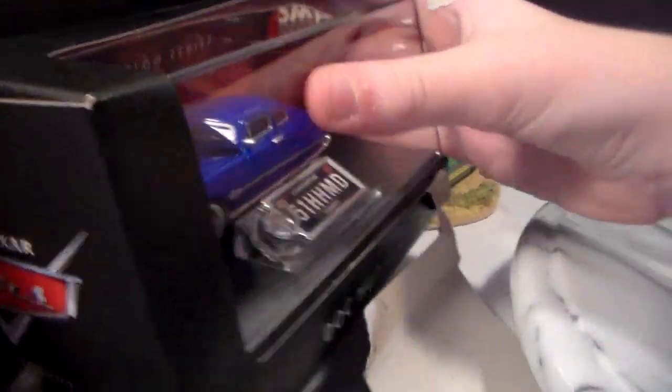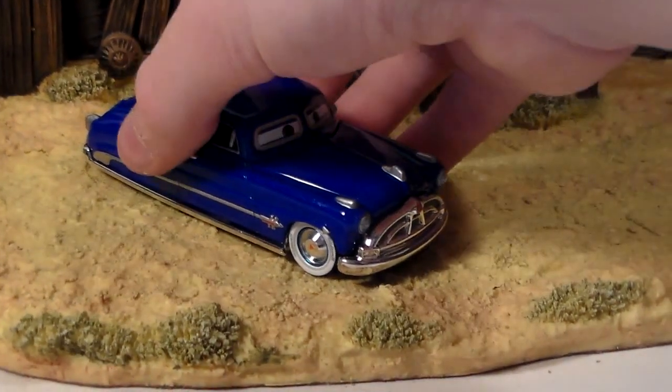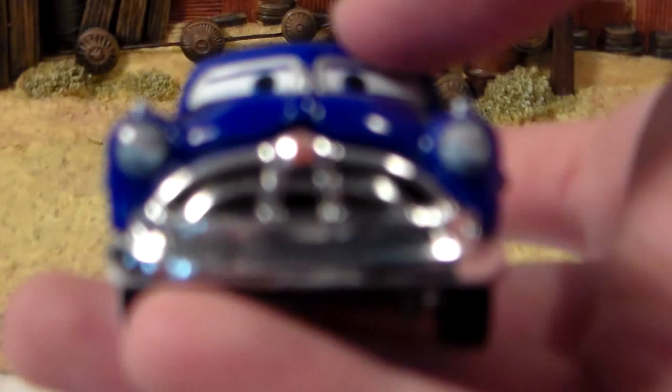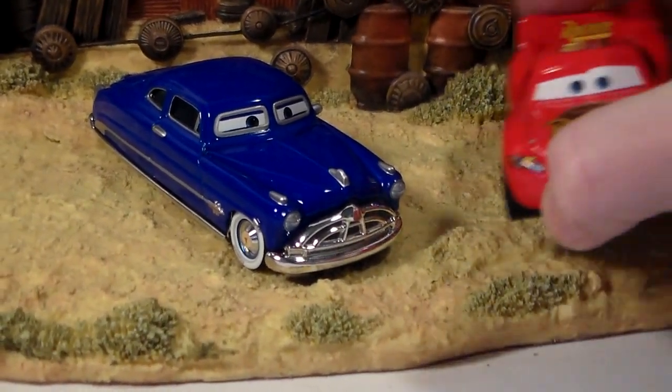Here he is out of the package. Now I have to say that he's cooler than I expected, because it's hard to tell but they actually painted his grill, which is something that I often do with my Doc Hudsons when they don't paint it — which they never have before.